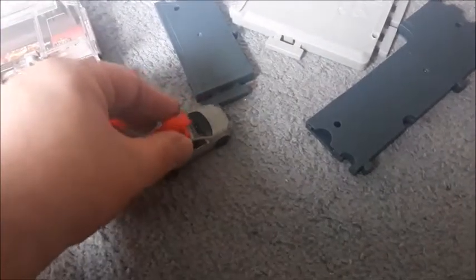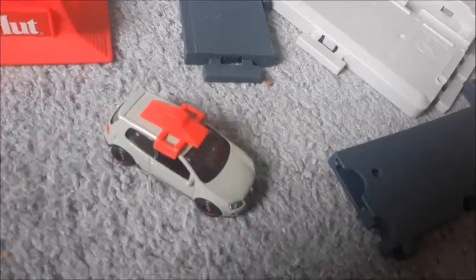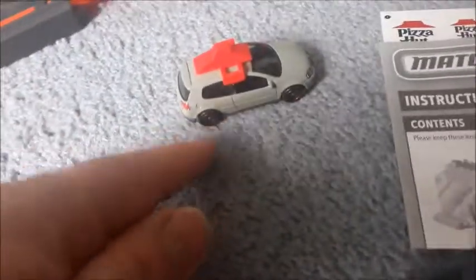Now everything's out of the box. The first thing I'm going to do is put the topper on the roof of the car, which goes right on top like this - you're supposed to snap it in there. You've got to stretch out the topper a little bit to get it on. It went on and it's on right now. Now we got the delivery car topper on there, so everybody knows this car delivers the pizzas in Hot Wheels City. That's our pizza delivery car.